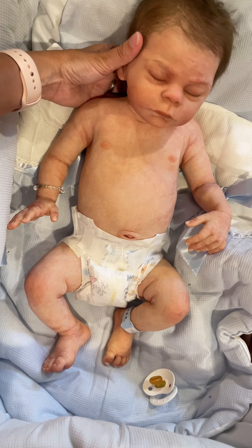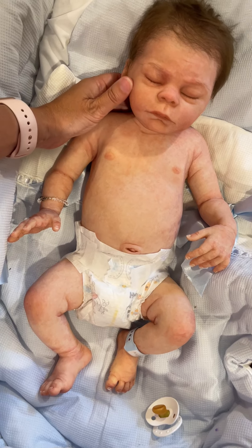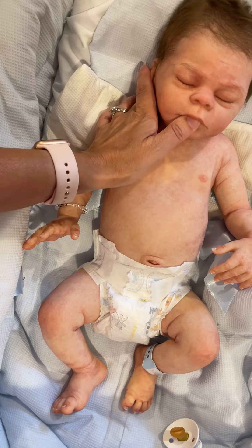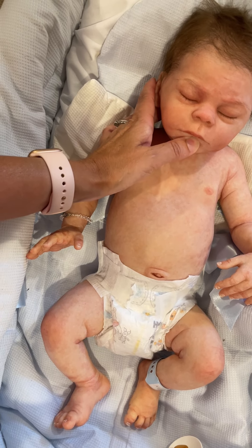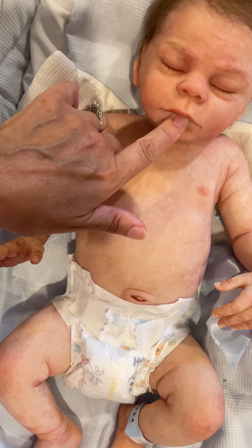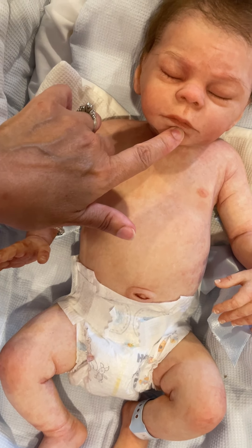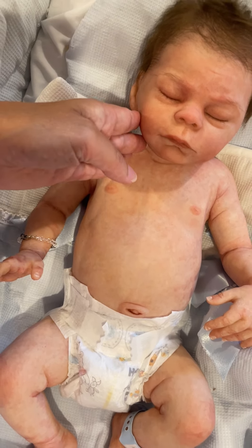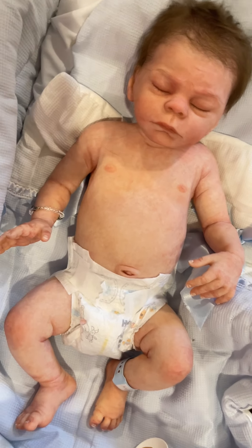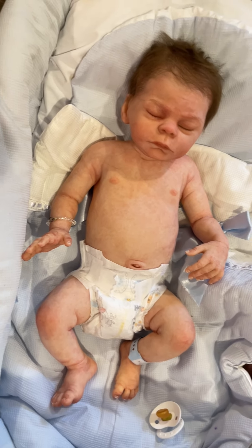He's full newborn size. He does have an interior mouth, although because it was a closed mouth that was opened, it's really my recommendation to not put anything in his mouth, or if so, something very small. And there you have Alejandro Asleep.